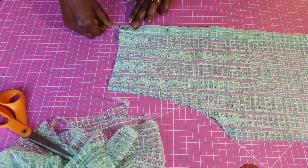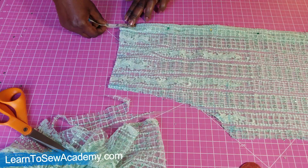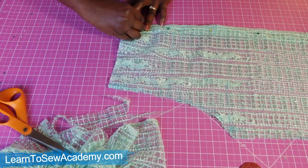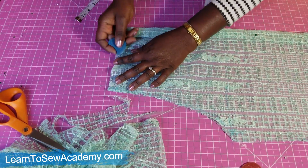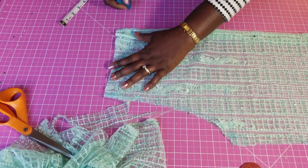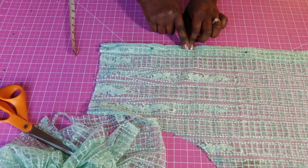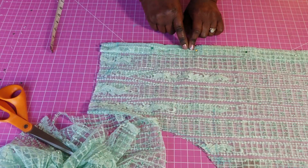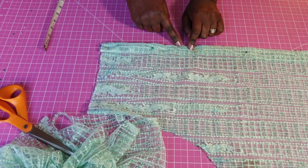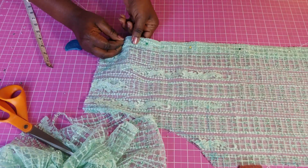For the back neckline, it's not going to be too deep. I can use one and a half or two inches — whatever you want. I'll do one and a half here. You can even do one inch depending on how you want it. You can also make it deeper for a low neckline at the back, or make it a V-neck — but I'm just going to make it a round neck at the back.